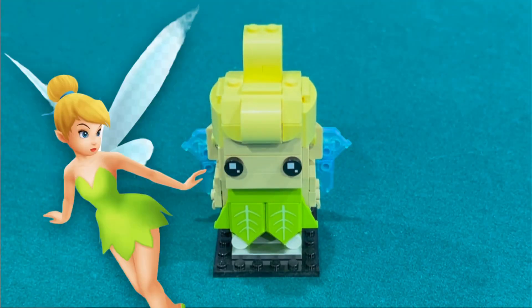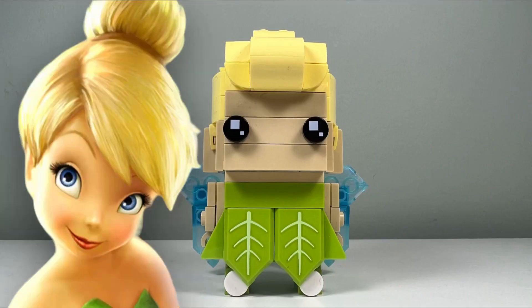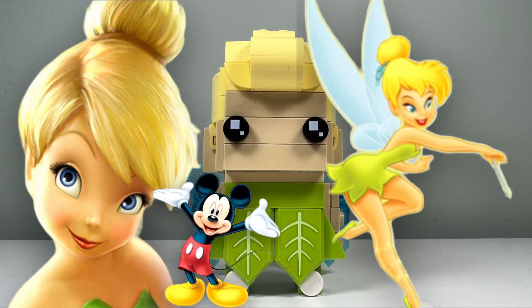I like the Tinkerbell Brickhead second best out of the four. Lego picked this Disney character because Tinkerbell was featured heavily as a spokesperson for the Walt Disney Company, along with Mickey Mouse and Jiminy Cricket.